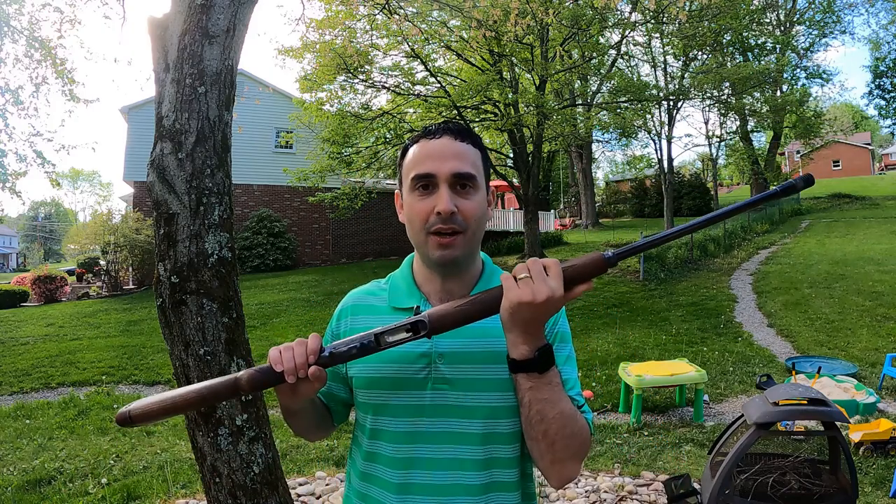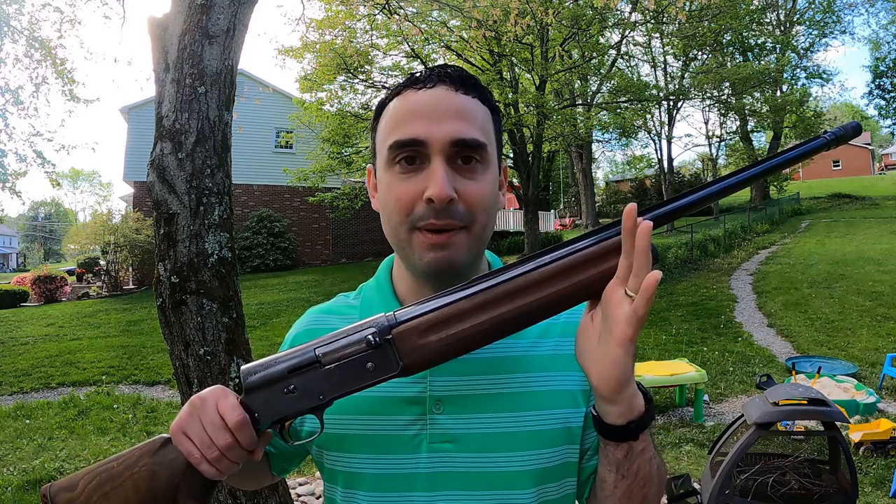Number one on the list, you gotta have a shotgun. This is a Browning Sweet 16 Auto 5 semi-automatic shotgun. Is this the shotgun I would recommend you guys go out and buy? Absolutely not. The best shotgun you can use to start duck hunting is the one you already have, can easily borrow, or can buy used cheap. Single shot, double barrel over-under, bolt action — whatever you have, can borrow, or can get cheap at a gun shop will work just perfectly.